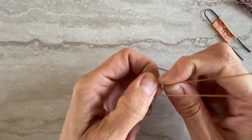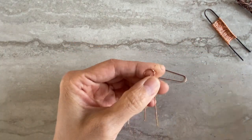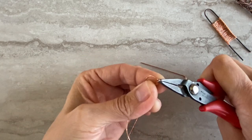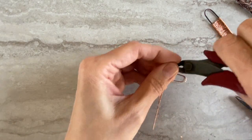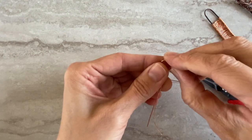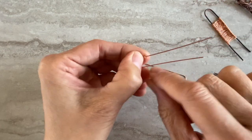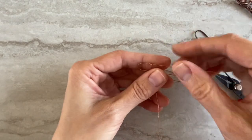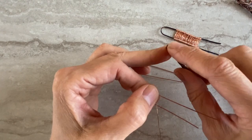I will secure my wire in one corner, about three to four times. When you do earrings, you want to go all the way down. When you want to do the element, you want to leave a little bit, because that's where you will secure the end later.